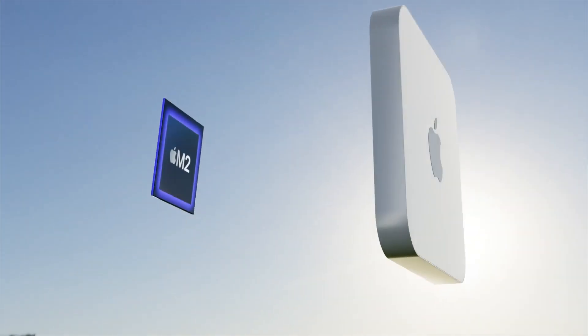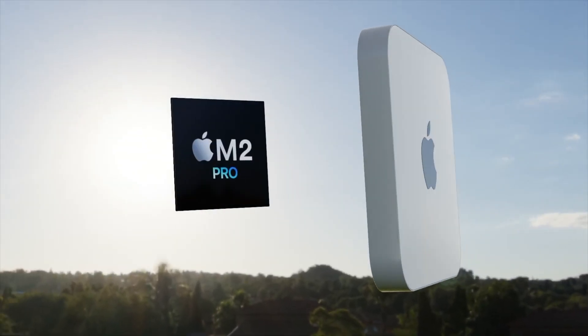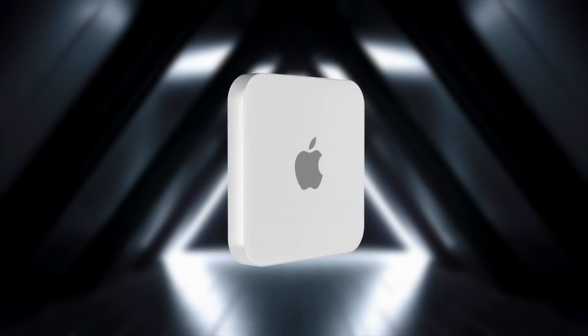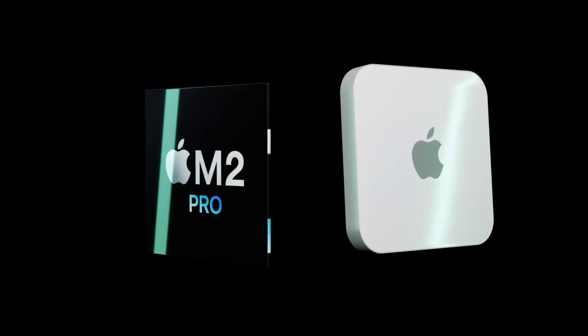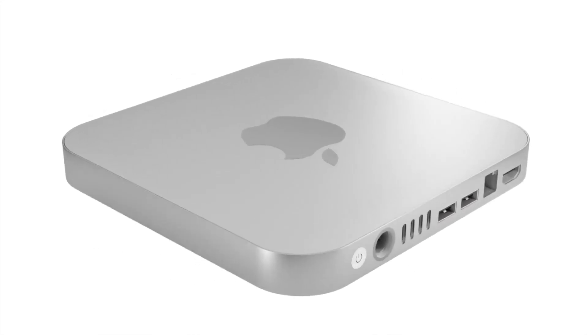The new Mac mini will be coming with an M2 chipset inside it, but it will also have an M2 Pro chipset being added to the specs this year. With this latest report, I want to go over specs, design, and really everything for the new Mac mini 2022, including the Mac mini M2 and M2 Pro release date and price.